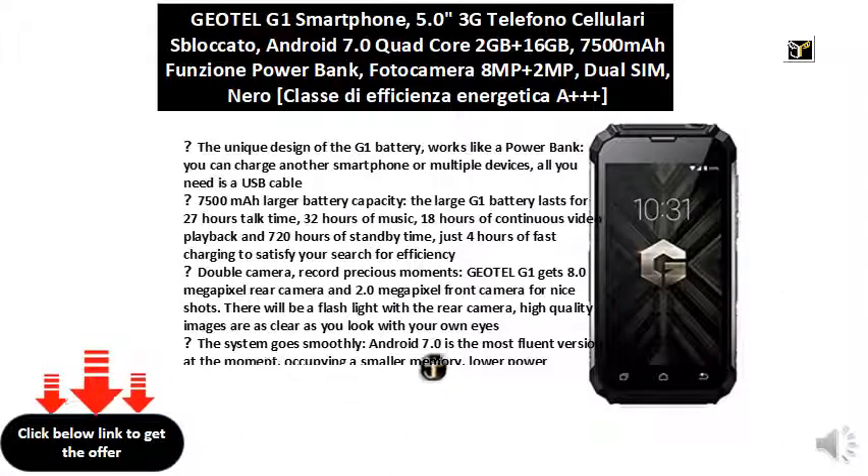The system goes smoothly. Android 7.0 is the most fluent version at the moment, occupying a smaller memory, lower power consumption, and a more efficient use of the battery.